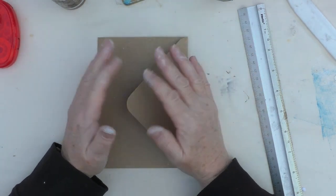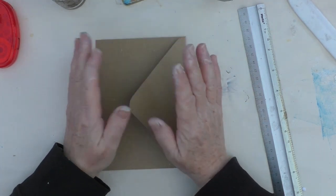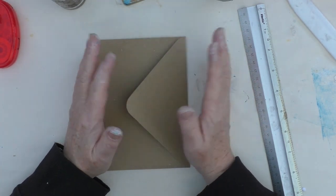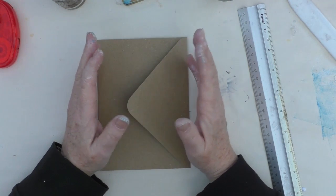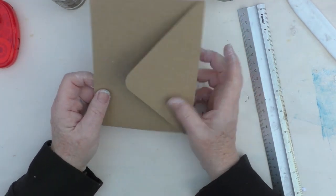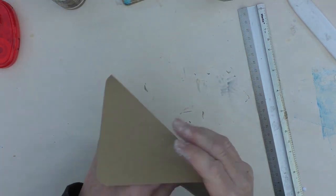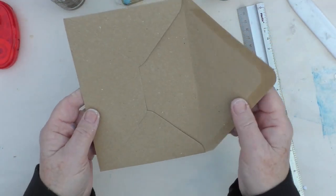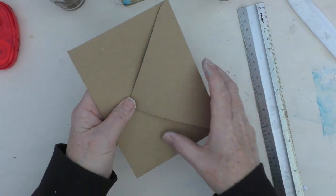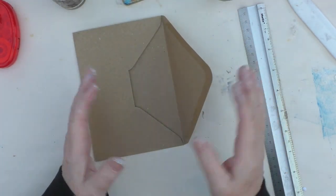What I'm going to show you today is how to make a small gift bag from just an ordinary envelope. What you can do here is use recycled envelopes if you want — any that you've managed to salvage. Just follow along with these instructions and you should be able to make a small gift bag. I'm going to show you a couple of examples, but basically the same design.